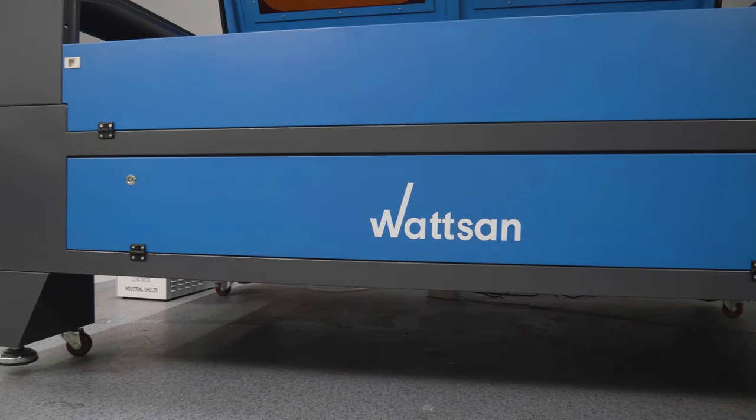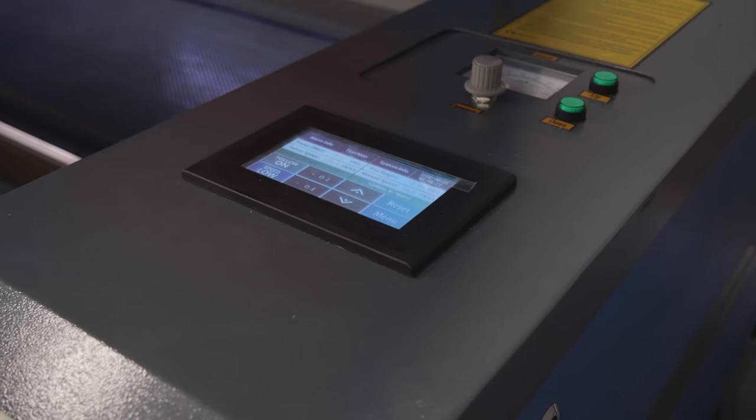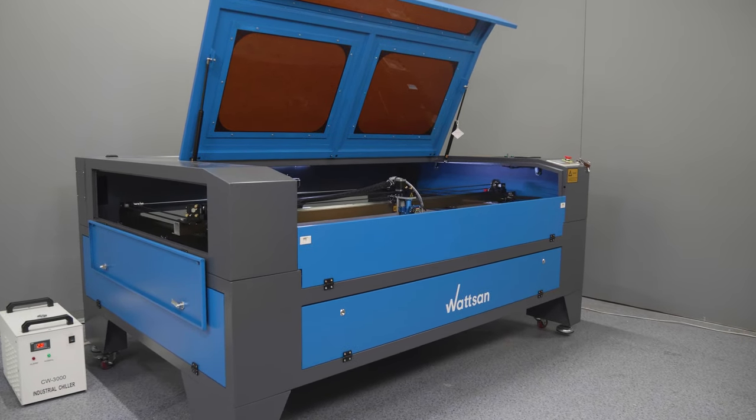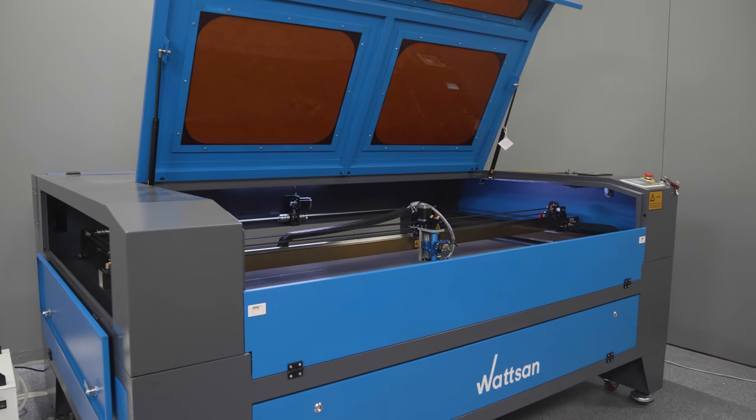For more information about the machine and its features, cutting your materials or manufacturing your product, please contact our specialists. Call or write to us and we will tell you about the machine and provide a video demonstration. See you again in the next video.